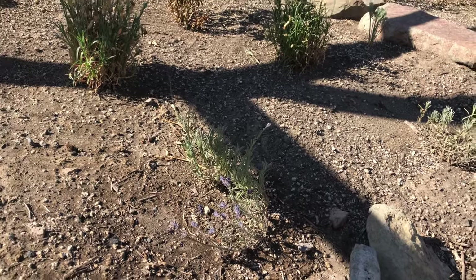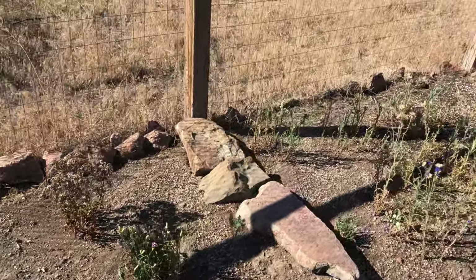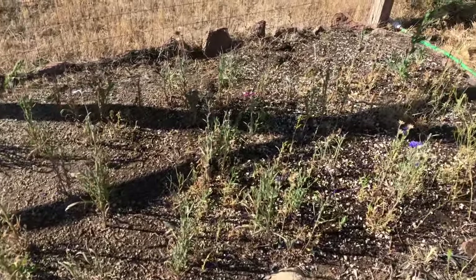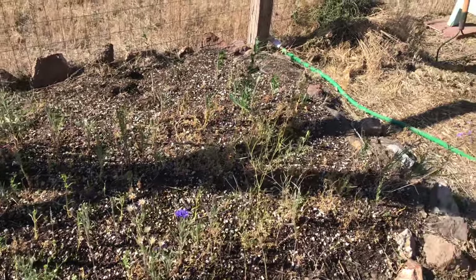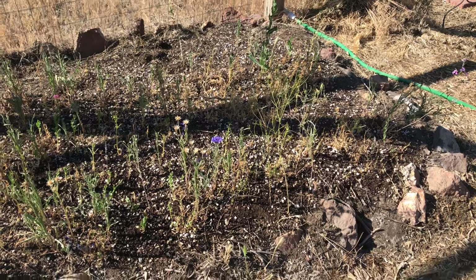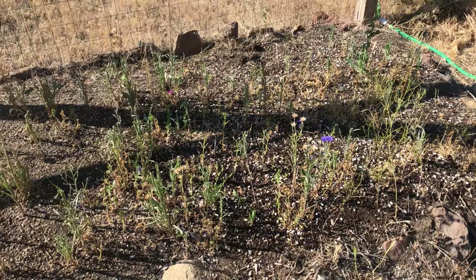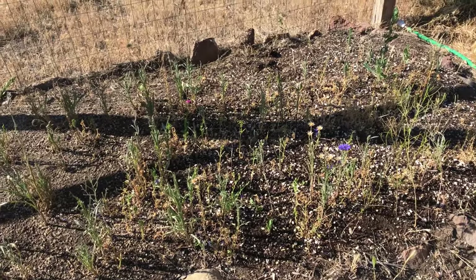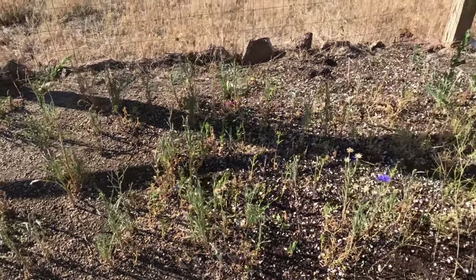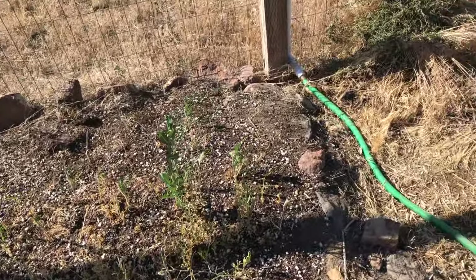Even my lavender, which usually does really well here in central Oregon, isn't doing so well either. So I may just dig those up and move them somewhere else — they might thrive; they get lots of sun and lots of water. Through my local Facebook gardening group, I've learned I'm not the only one who struggles to grow wildflowers. The advice I've heard is just keep throwing out new seed each year and eventually you get a thriving wildflower garden. So we'll keep trying that.